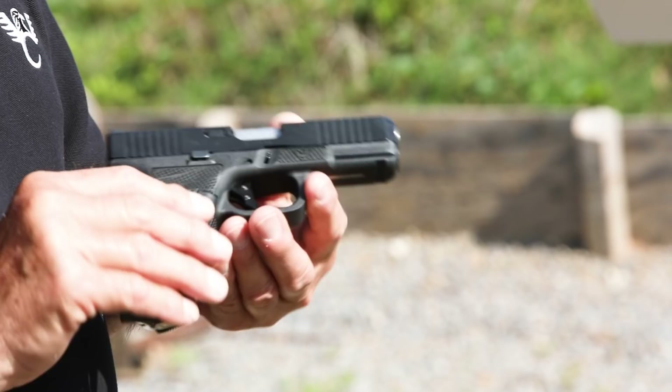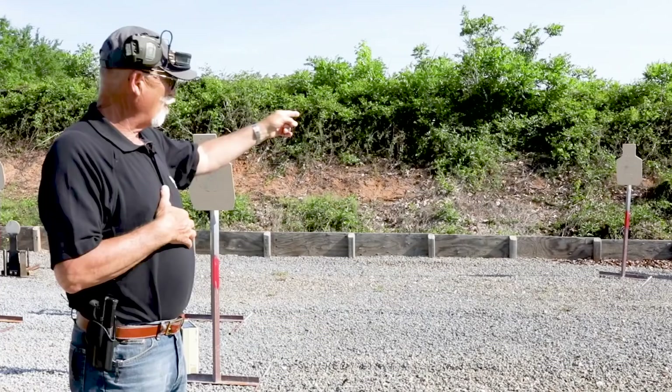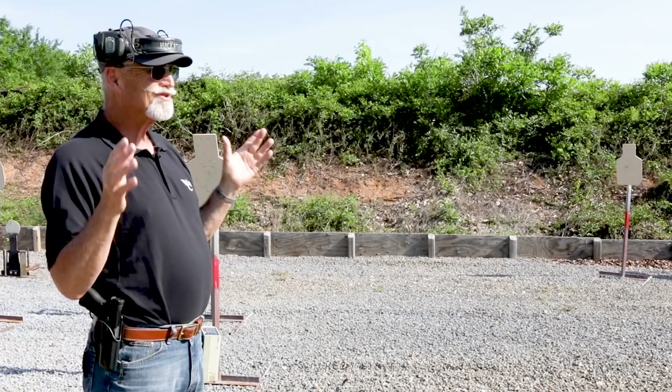The overall package is a really attractive and efficient Glock that you'll be proud to own. Let's give string one a try. This is from the holster — I draw and fire one shot in three seconds. That's not a hard string; three seconds is plenty of time. Let's start off with the first one: very straightforward, draw and fire one shot in three seconds. Stand by.